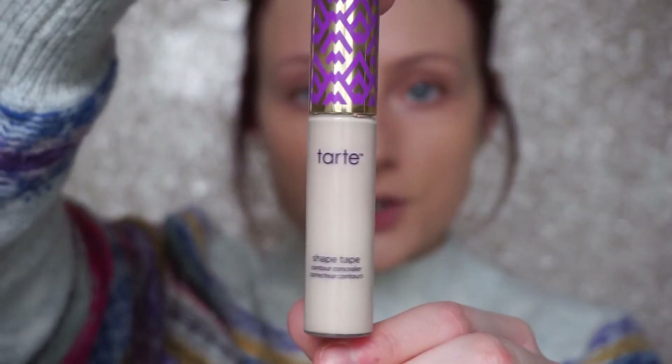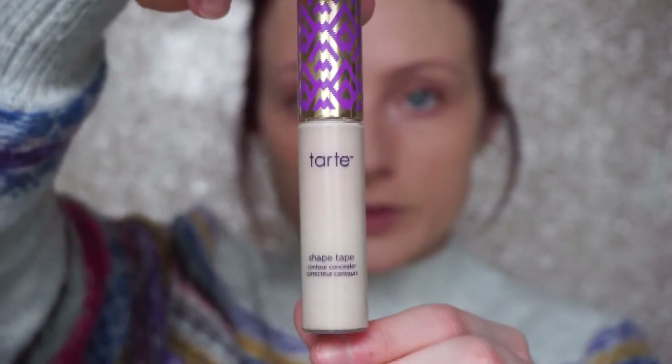Next I'm going in with the Tarte Shape Tape concealer — very popular, very full coverage matte concealer. If you're on the drier side, this may not work for you, but I'll list alternatives below. I'm placing it underneath my eye. I recommend going one to two shades lighter than your foundation when applying concealer because it adds dimension to your face and helps brighten the under eye.